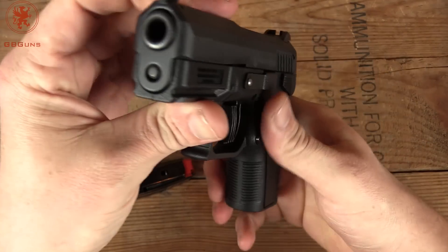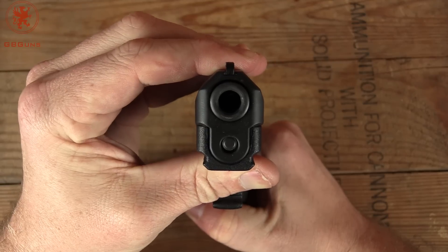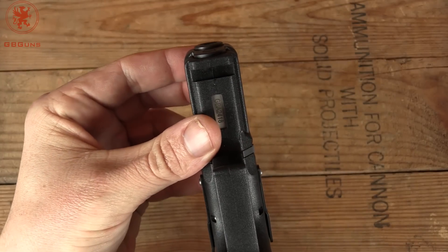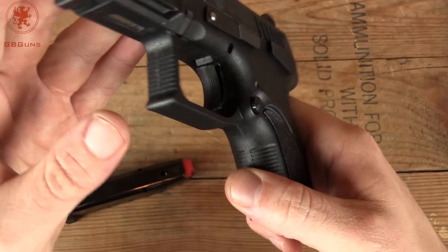Starting at the front of the gun: slide-to-frame fit is near perfect. Barrel, of course, locked rock solid. We do have a rail mount and some texturing on the front of the trigger guard as well as the front strap.